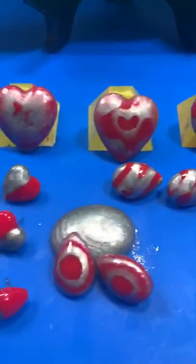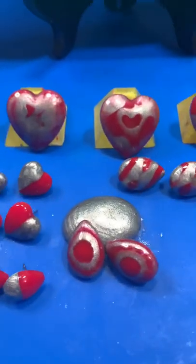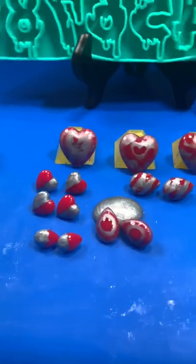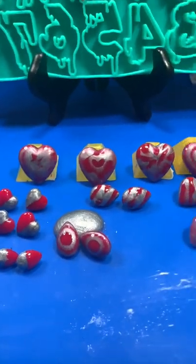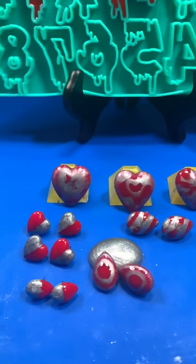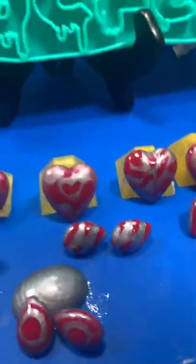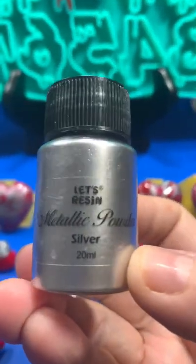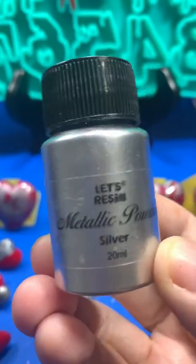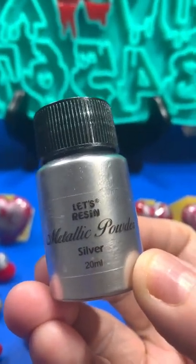You can try different colors and different resins. The resin I used was Crystal Set from DIY Composites — not Let's Resin — but I do use Let's Resin pigments. The silver was Let's Resin metallic powder silver. I'll show you — don't look at my nails! It's a gorgeous, gorgeous metallic silver.